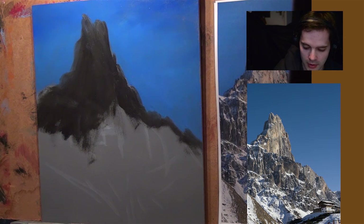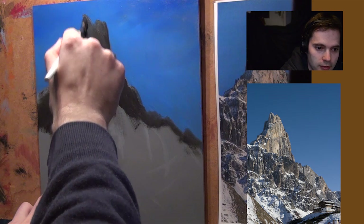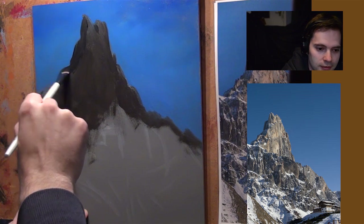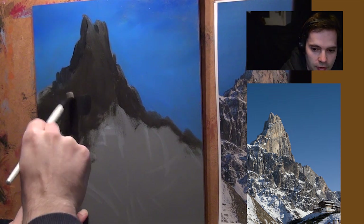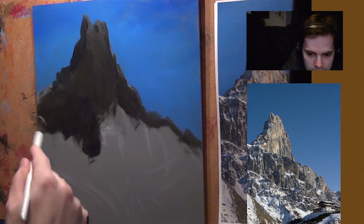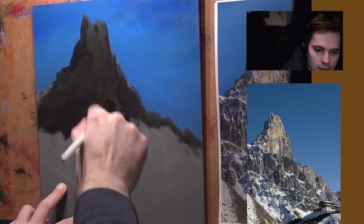I'm going to go into a bit more black. I'm thinking about this dark side — here I go on about the dark side again. I'm going to put some more black on it because then it makes it a bit more obvious that it's dark. Okay, I like that, and I like this.